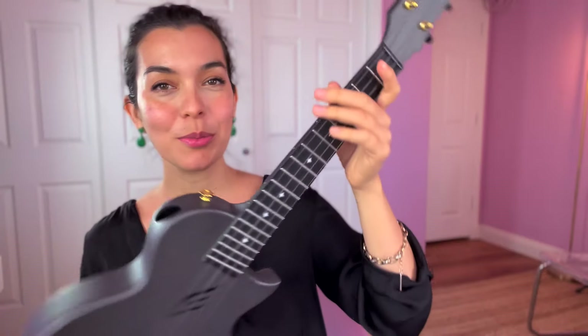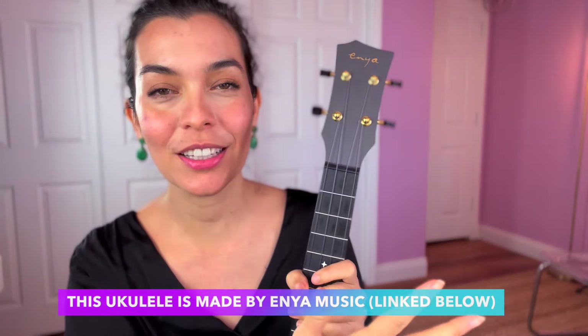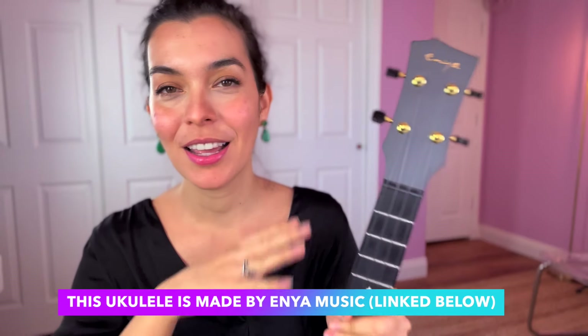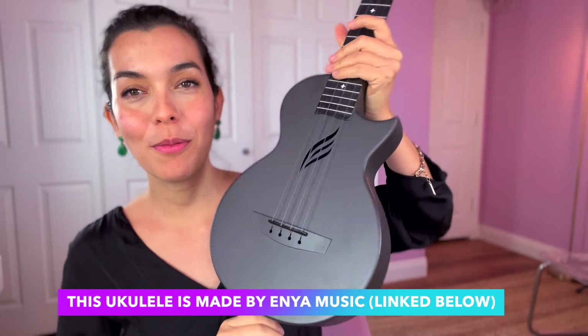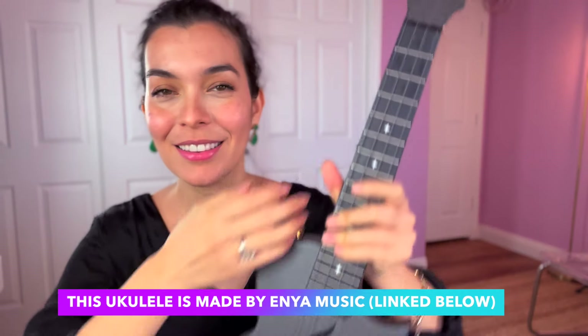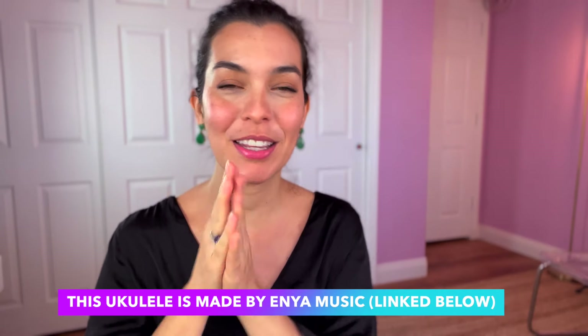I want to take a quick second to thank the sponsor of today's video, Anya Music. They make really awesome ukuleles that I love to share on the channel, because they come with all the accessories and the price cannot be beat, and they're available in so many places across the world. If you buy from my sponsor, they continue supporting the channel. Thank you to the sponsor, thank you to you for watching, and let me know which song you'd like to learn next so I can make the next tutorial. Love you, ciao!